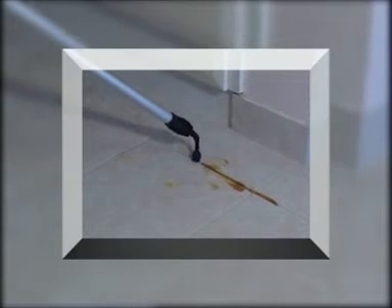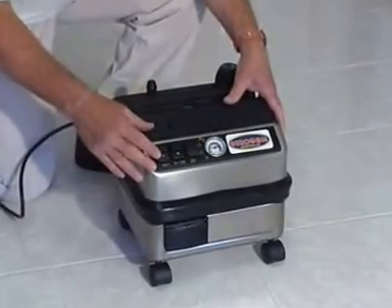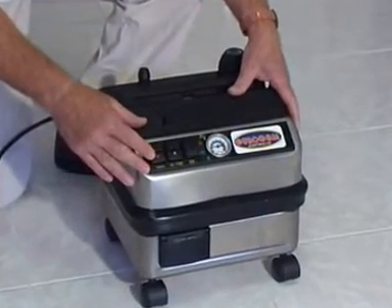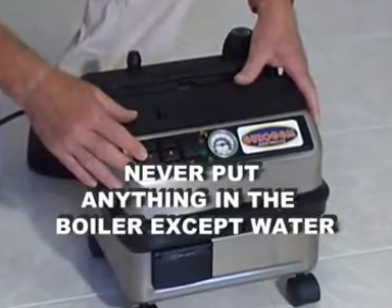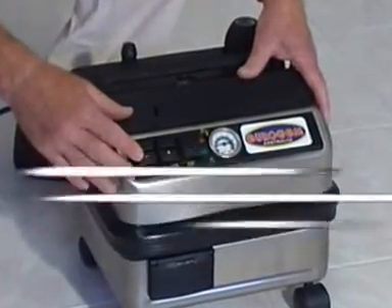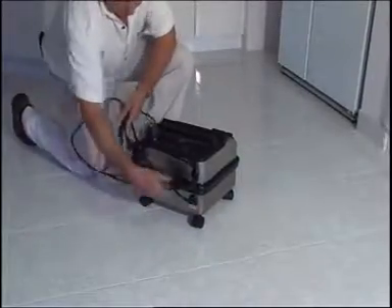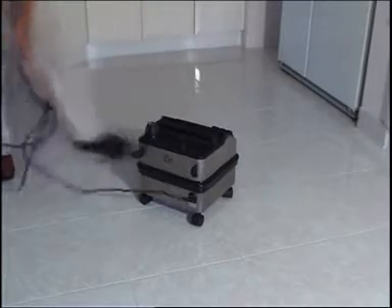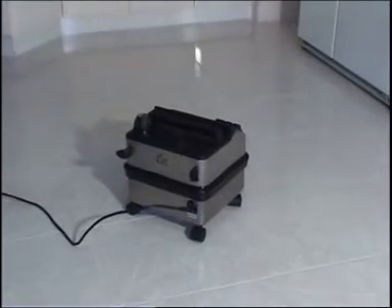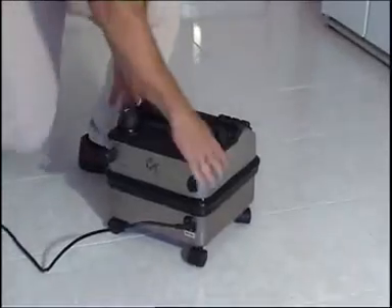Now let's get the machine started. The first step is to fill the boiler with water, keeping in mind a golden rule of steam cleaners: never put anything in the boiler except pure water. Distilled or demineralized water is recommended. The only exception to this rule is when we descale the appliance, which I will cover later. Remember to never leave boiler caps off for long periods, as bugs or foreign material can cause damage to the boiler.